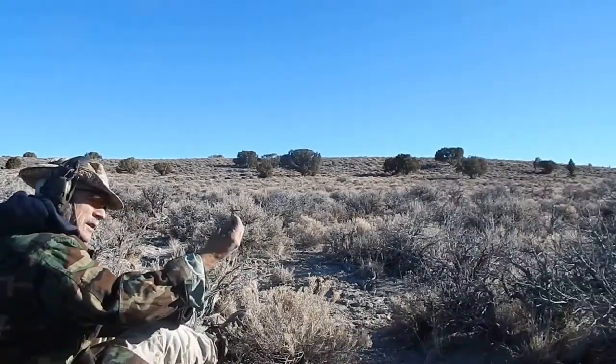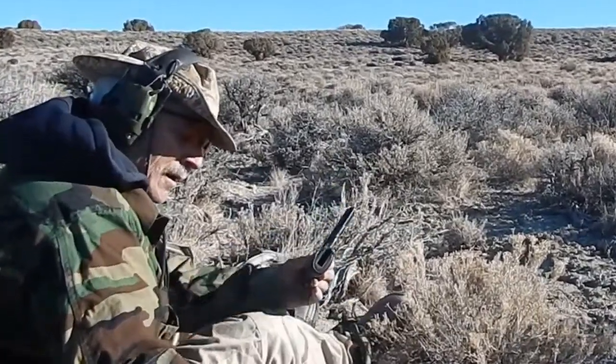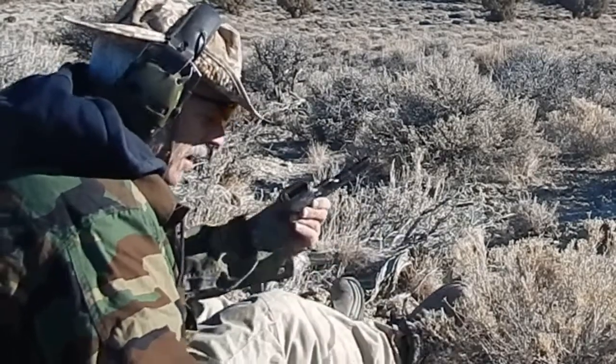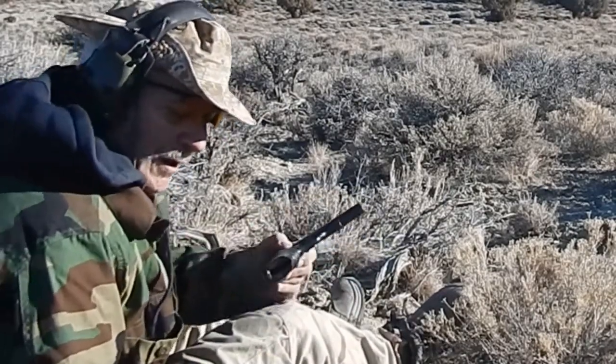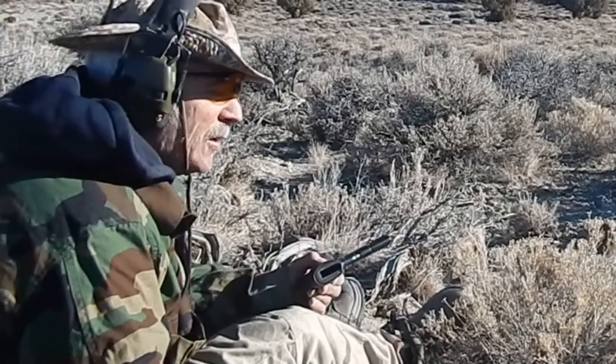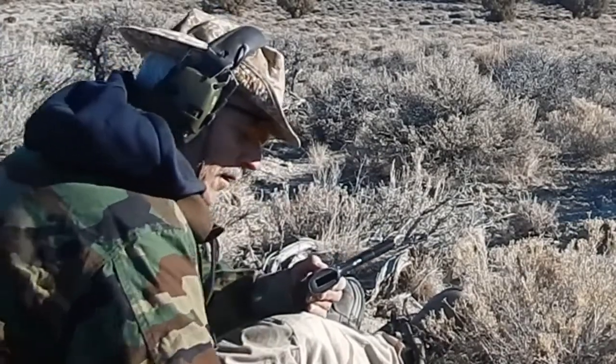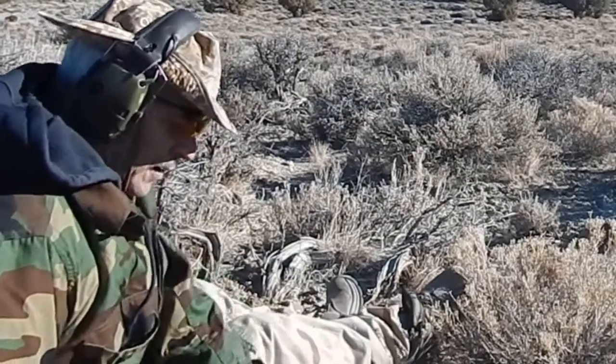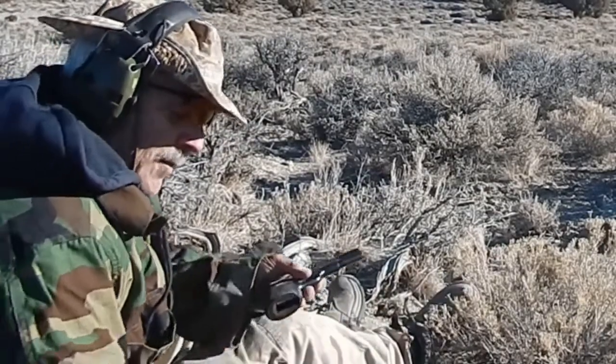At least I didn't lose this — lost the spring! So I'm screwed. I have to go on the internet and get a new one. Spring went flying off here into a lot of thick brush and I cannot find it.